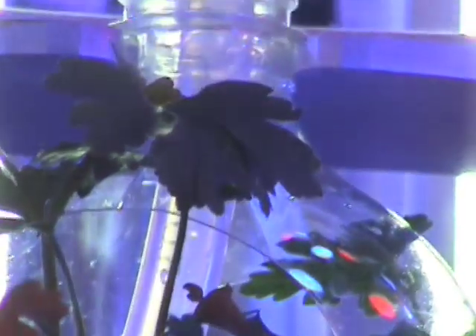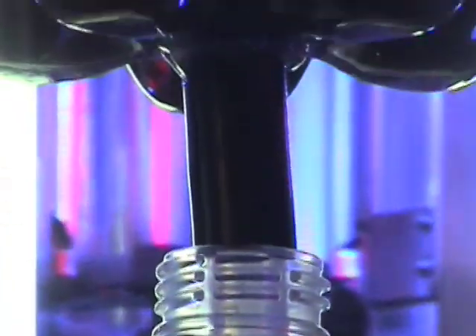The plants we are currently growing include lettuces, microgreens, cilantro, mint, basil, chives, parsley, rosemary, and curry.